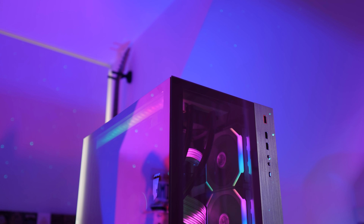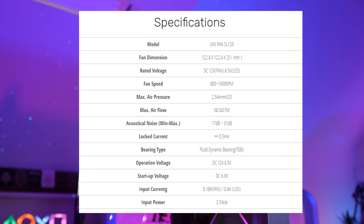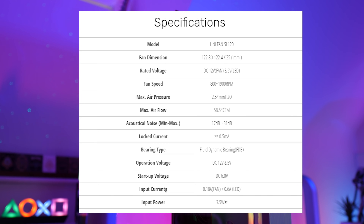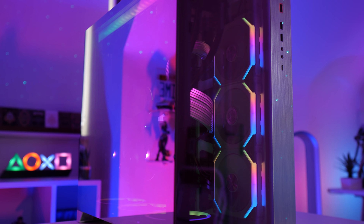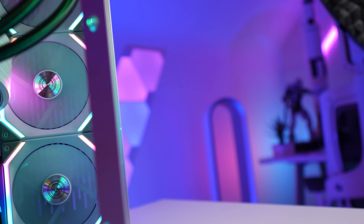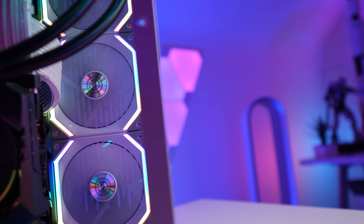Not only do these fans look really good while saving on cables, they also perform well. RPM tops out at 1900, they are static pressure fans so they'll work well on a radiator for example. And they're not very loud — I usually have mine set on the quiet profile, so around 900 RPM, and they're pretty much silent. It's only once you go above 1400 RPM that you can actually start to notice the fan noise. And remember, if you want really quiet fans, you can always get yourself some lovely beige Noctuas — the epitome of style, I won't judge.